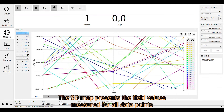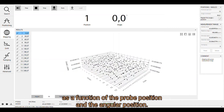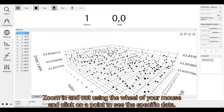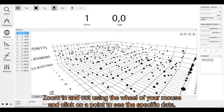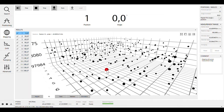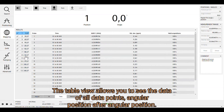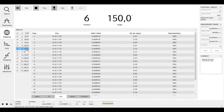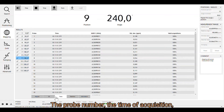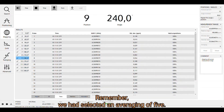The 3D map presents the field values measured for all data points as a function of the probe position and the angular position. Zoom in and out using the mouse wheel and click on a point to see specific data. The table view allows you to see the data of all data points, angular position after angular position: the probe number, time of acquisition, average frequency, and standard deviation for all five measurements — as we had selected an averaging of five.